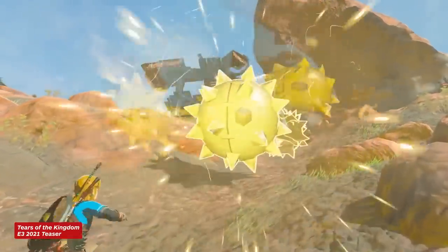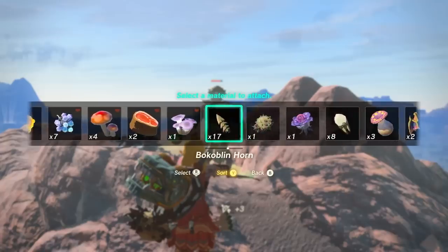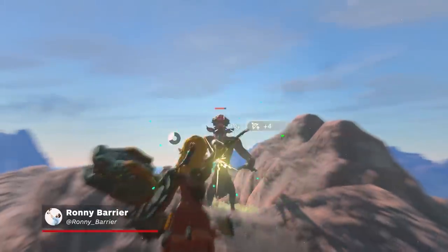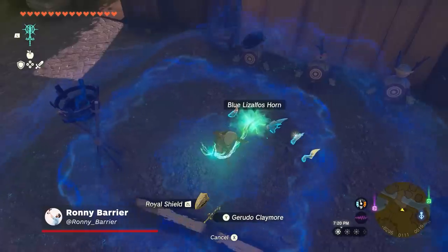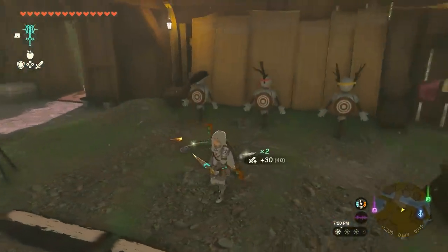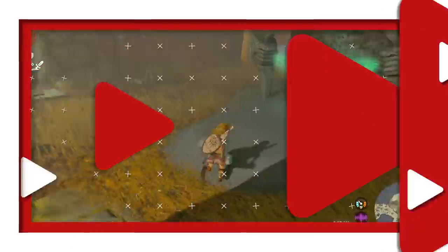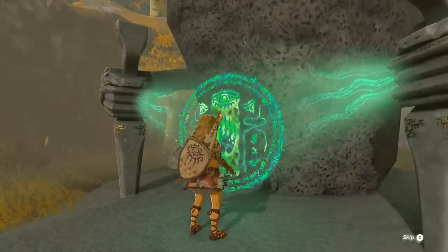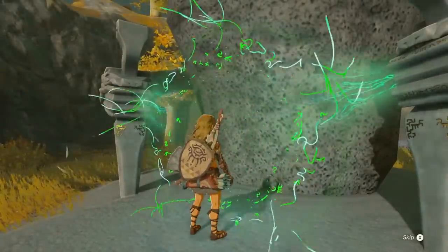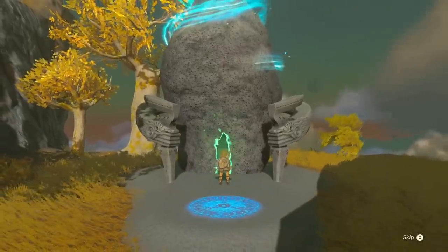The Legend of Zelda Tears of the Kingdom revolves around a brand new set of mechanics that lets you solve problems in creative ways. One of these new core mechanics is called Fuse. You first gain the ability to fuse from the Inn Issa Shrine on the Great Sky Island, the first landmass you explore in Tears of the Kingdom.